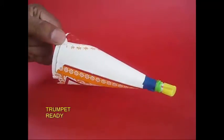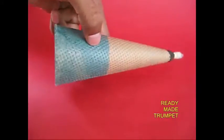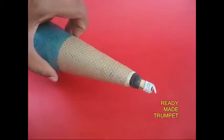Now the flap is on the front. Look at that. Click the sound. This is our ready-made trumpet.